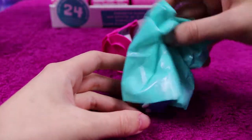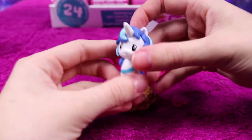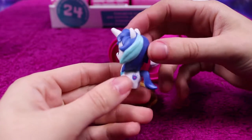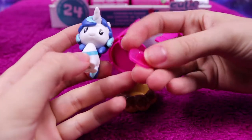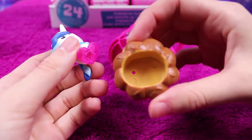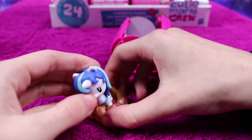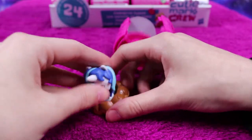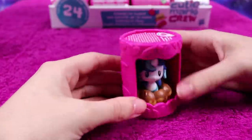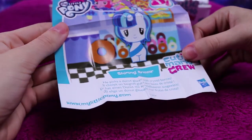We have Shining Armor — Twilight Sparkle's older brother — which is sweet. He comes with his own love heart stand as well, and his base seems to be like a profiterole thing. Shining Armor picks a doughnut glazed with crystal berries.